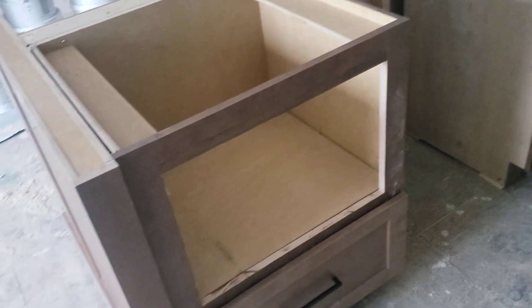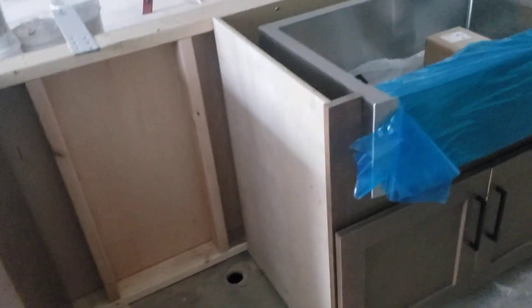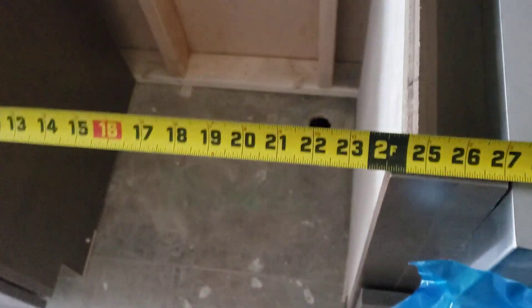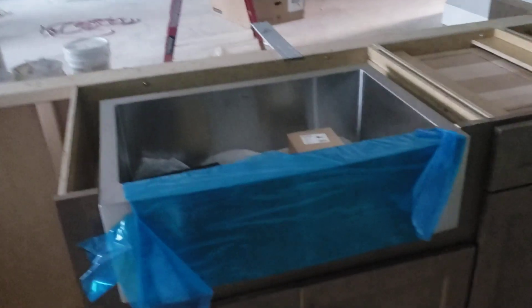The microwave is going to roll in and out; the bottom drawer set is all done. We've got a 24-inch space for the dishwasher — actually about 24 and 1/8 inches of space remaining. And then we've got an apron sink in stainless steel, all done.